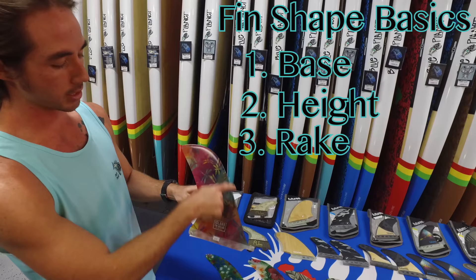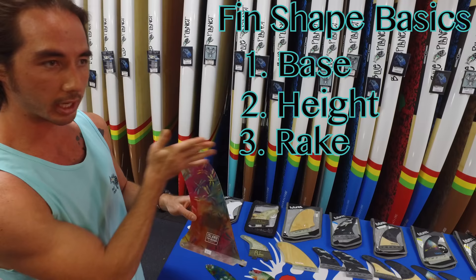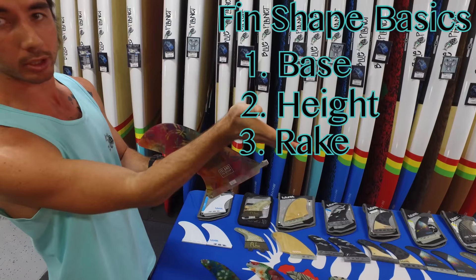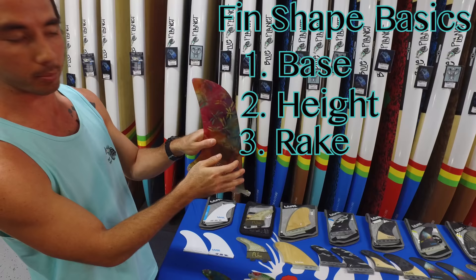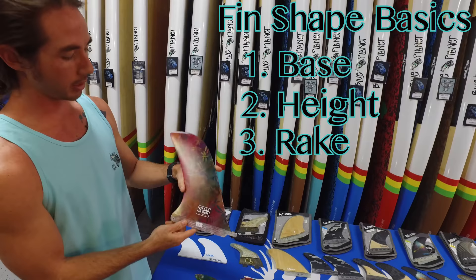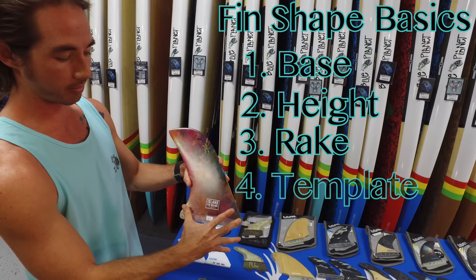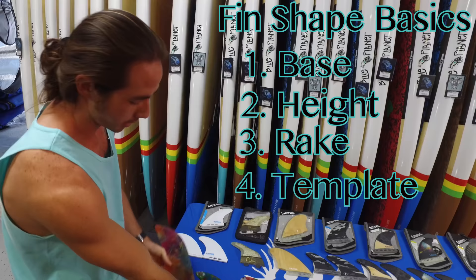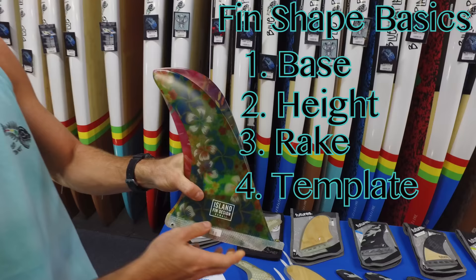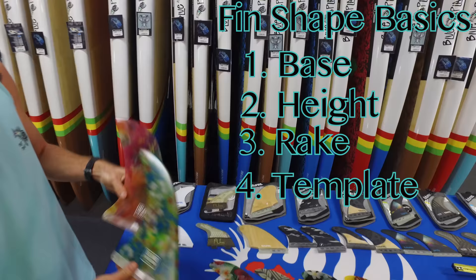The third thing I look at is what they call the rake — the angle of the leading edge of the fin. Rake is going to dictate how you project your turns or your turning arc. If you have a very raked-back fin, it's going to cause you to project wider turns or a wider turning arc. Vice versa, if we have a very vertical rake, it'll allow the board to be a lot more pivoting, keeping that turning radius very tight. The fourth thing is the surface area template — the overall shape of the fin. Some fins have really full bases and full tips; others have the same base distance but taper and decrease in surface area as you go up to the tip.